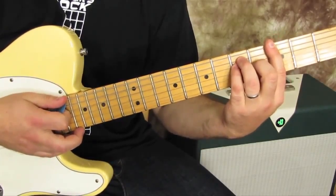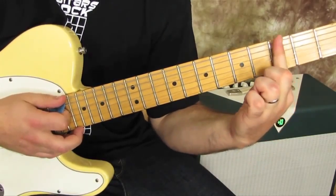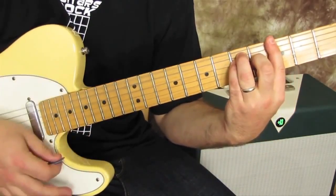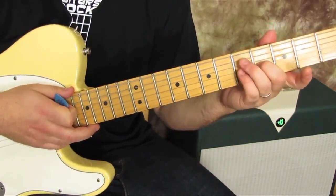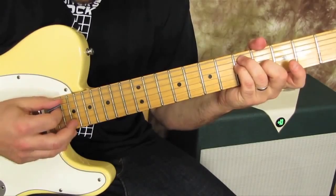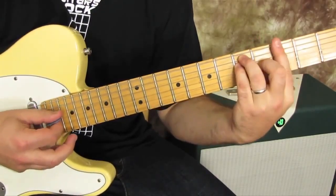If you're struggling with bar chords, a little tip I have is: sometimes bar it first, then plug the shape in. Try that. And then other times do the shape first and see if you can get that clean, and then add the bar.